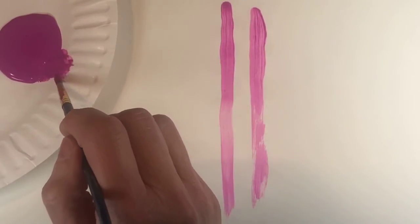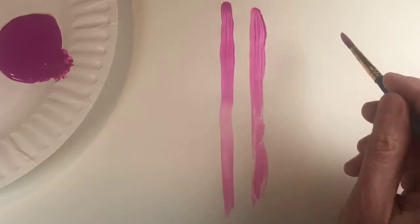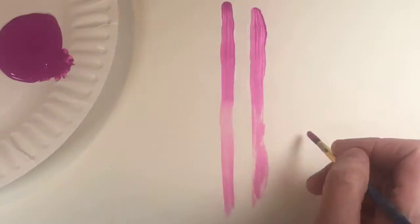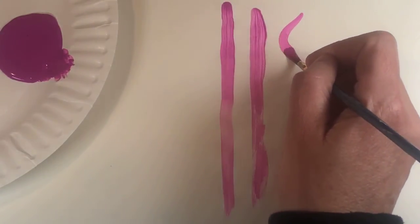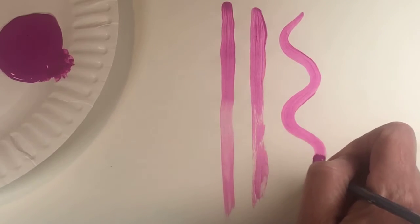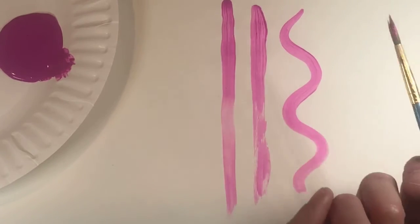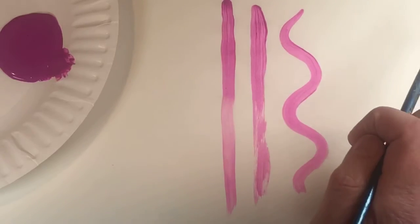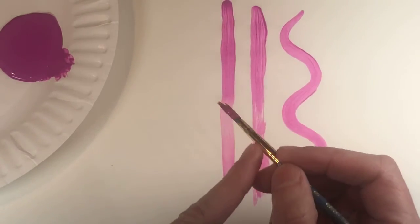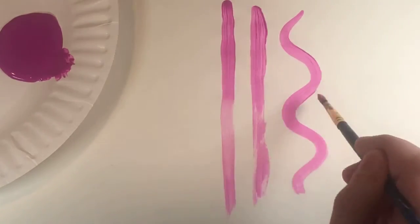I'm going back to get more paint. Now let's see about doing a curve — it's the same thing. If my curve is basically going in this direction, then you also want to have your brush in that direction. Another thing to notice is that I have my pinky resting on the paper while doing this. That helps to keep the brush steady. If you hold it up in the air you're more likely to be jiggling your hand around and you won't have as much control.